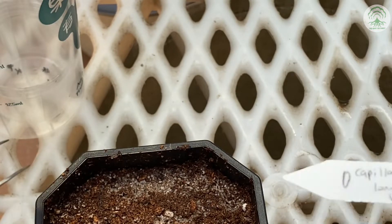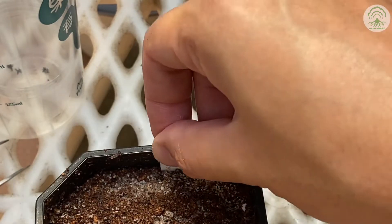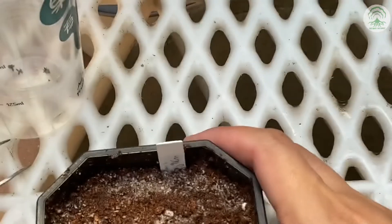Don't forget to label them. We can't stress the importance of labeling enough — it helps you know when you sowed the seeds and also what seeds you sowed.